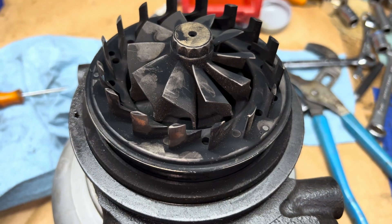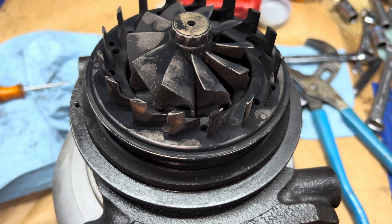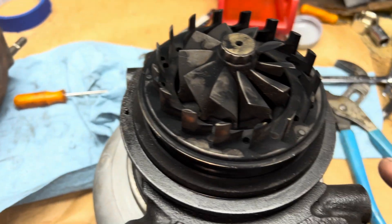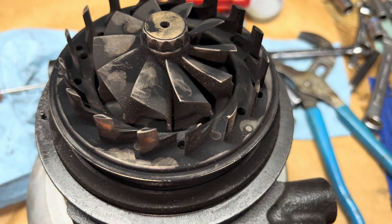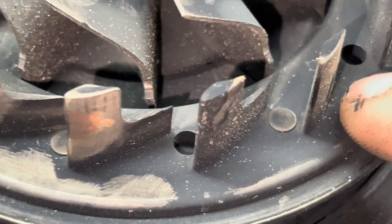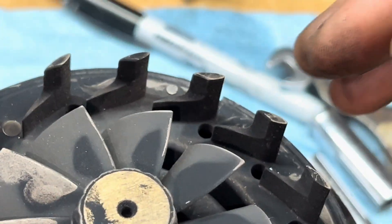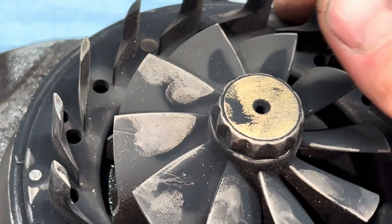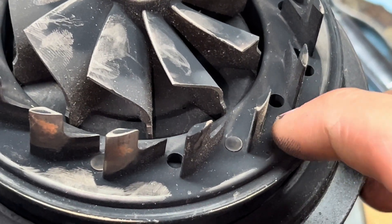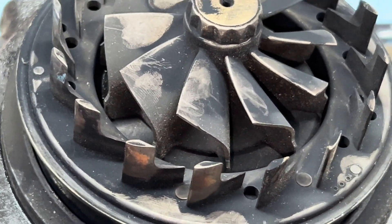The way these nozzle rings work: when they bottom out on the ring on the inside of the turbine housing right there, it's actually touching at this little peg. There are three of those — one there and one there. So it bottoms out on those when it's all the way down against this, and that's when your exhaust brake is being used.